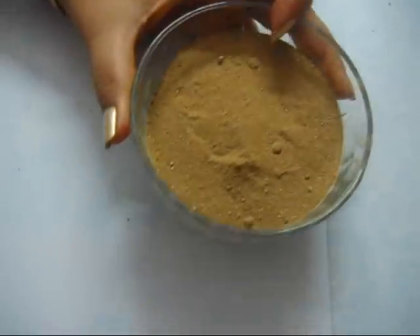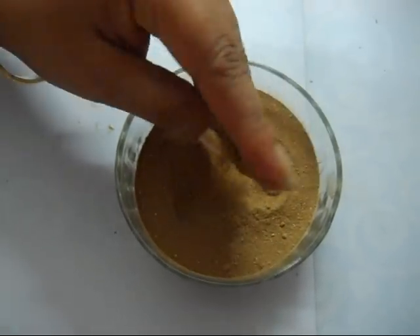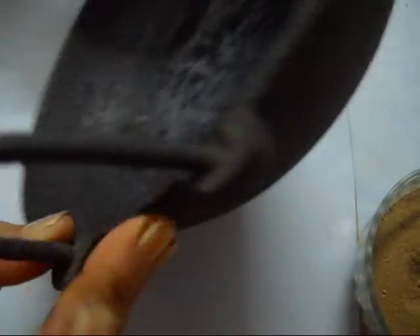Now the ingredients: 100 grams of amalaki or gooseberry dust. You have to use an iron karai or pan — this has to be of iron, and that is mandatory, and also not a polished one. It should be like this.